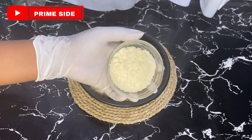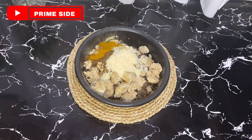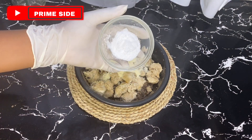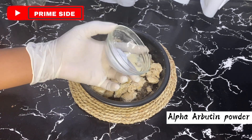The next ingredient here is our goat milk powder. You can always substitute this for cow milk if you can't get goat milk. Goat milk is a protein that contains lactic acid naturally, and it will help in giving a gentle exfoliation on the skin. It will help to smoothen the skin and help to clean pores naturally.